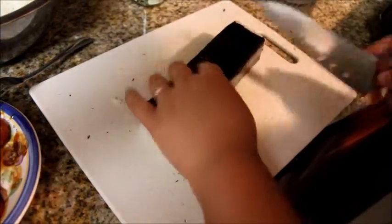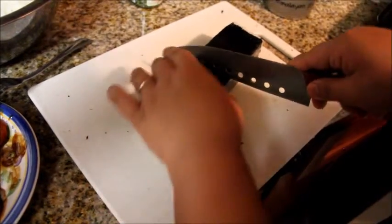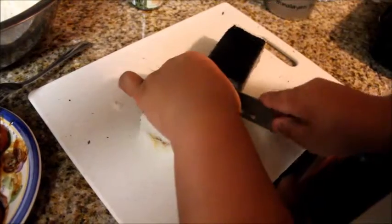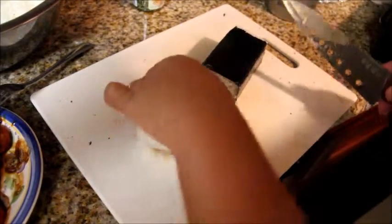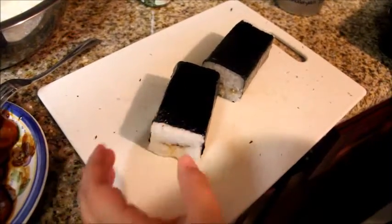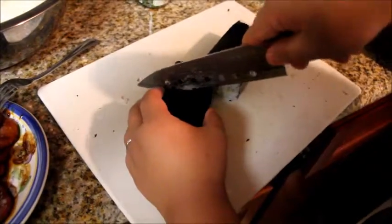I think I put too much rice, but I'll cut it again. Find the middle and cut through. Ta-da — your spam musubi!